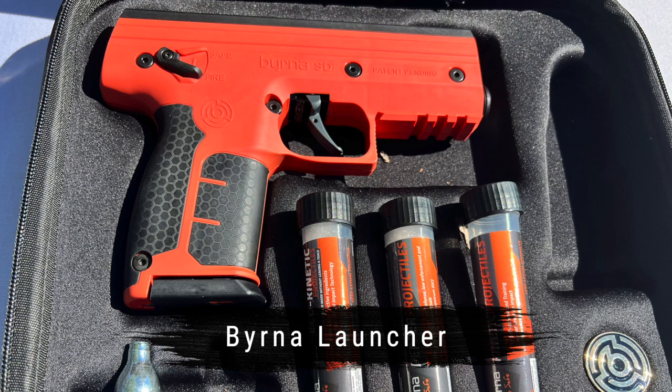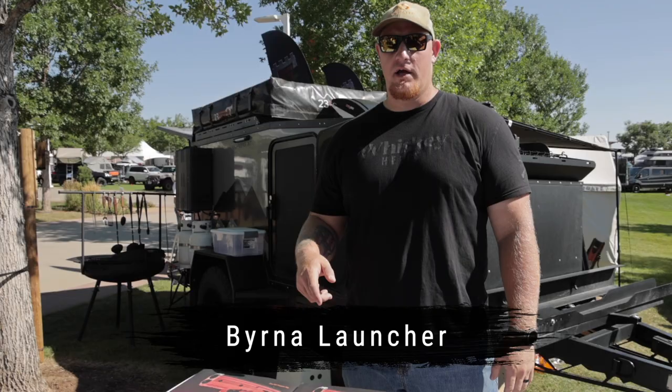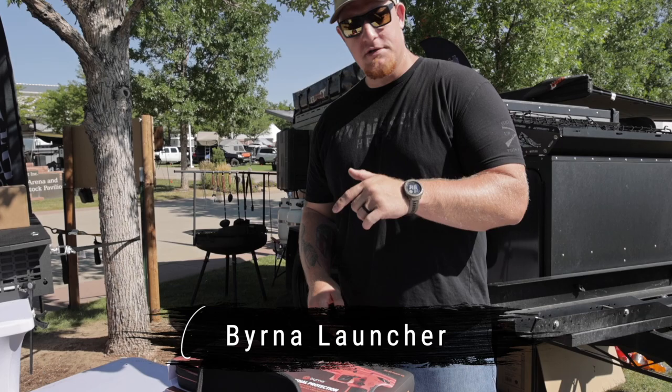Hey guys, my name is Ryan Miller. I'm here to talk about the Burna non-lethal launcher. We're here with Pelican and Boss Strongbox at the Overland Expo Mountain, and I wanted to run you through a couple of features of the Burna SD.